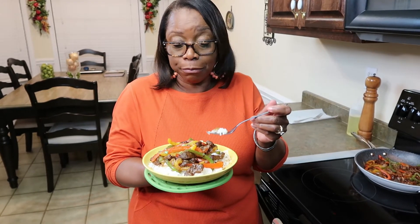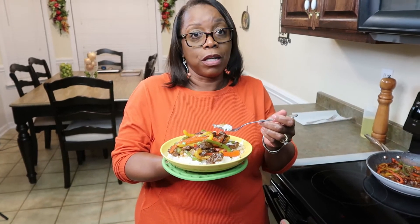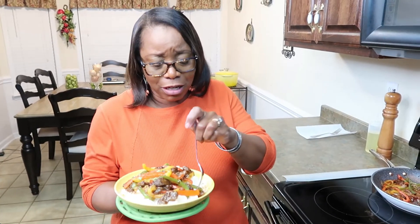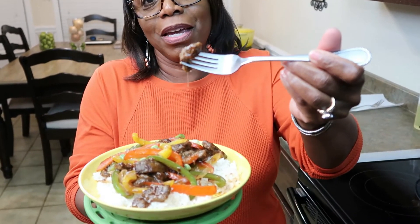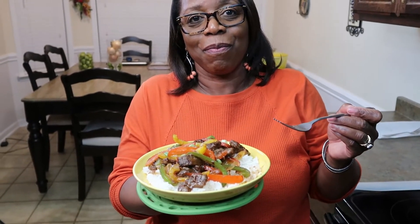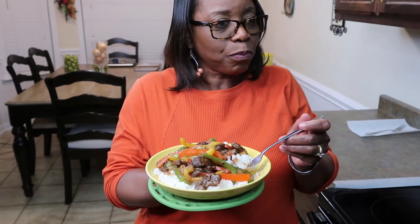Subscribe if you haven't already done so — we really appreciate it and want to grow this channel. The only way it's going to grow is you all supporting us. Mmm, this is really good! Hey, the cameraman wants to eat too — let me get the cameraman a bite. You happy now? Yeah — good, good, good!